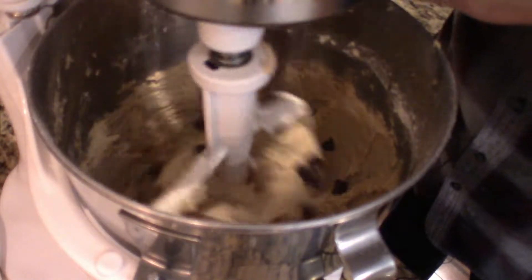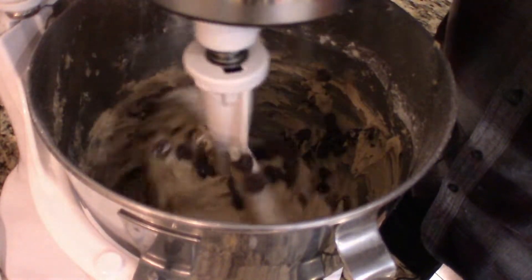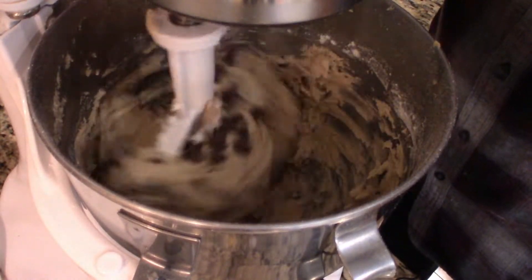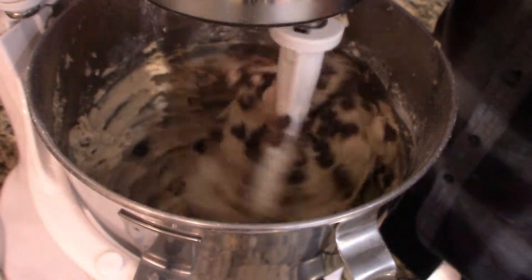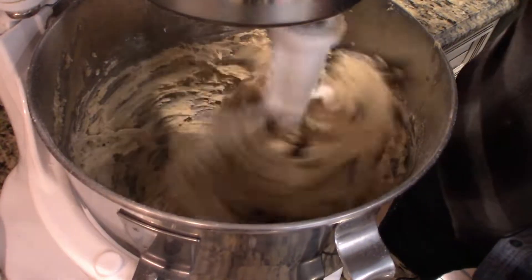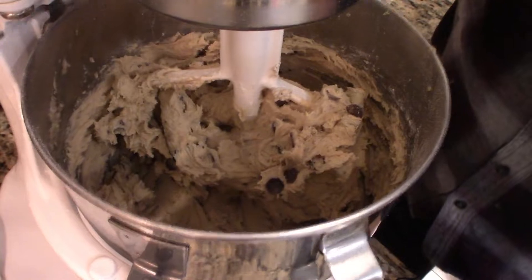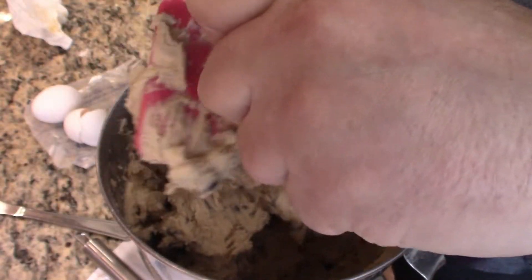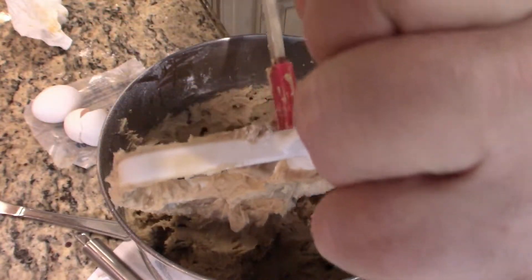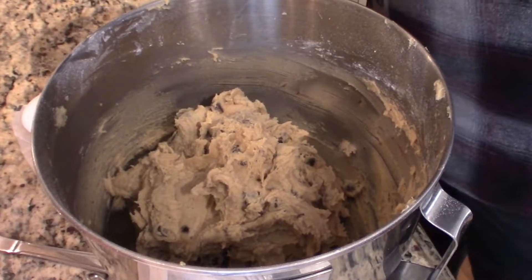Now I'm going to add the chocolate chips — I got a generic brand, I should have gotten a name brand, but it is what it is. Just give it a quick mix and that's it. Now we're going to put this in the fridge for about 30 minutes, let it set up and get a little firm, and then we're going to use a scoop to start baking them.